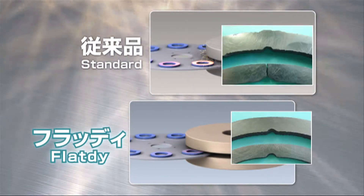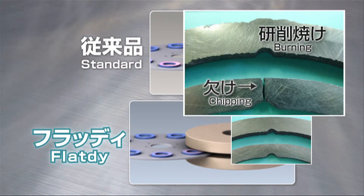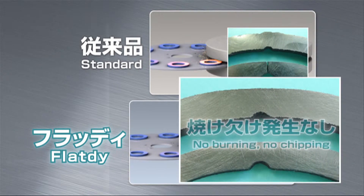Burning and chipping of work pieces is found with standard wheels, but Flat D's superior cut means that such defects are rare, meaning that you can expect improved quality.